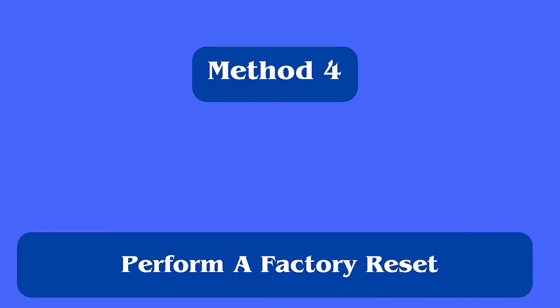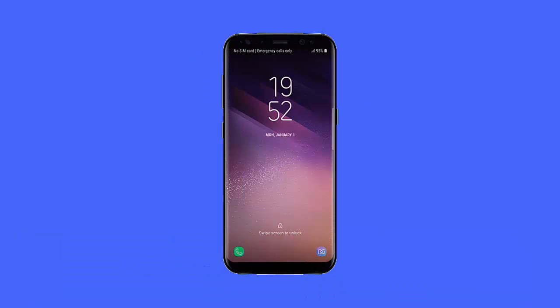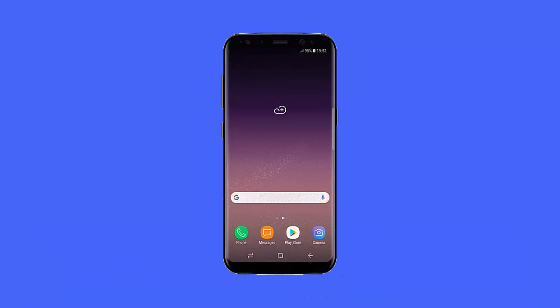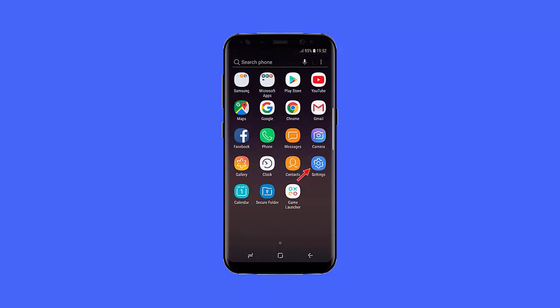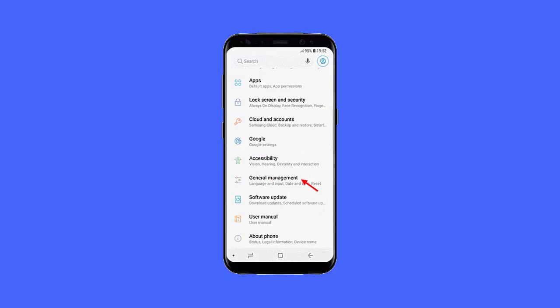Method 4: Perform a factory reset. Follow these steps: first, go to Settings on your Samsung device. Now click on General Management. Next, click on Reset, then choose Factory Data Reset, and finally tap on Delete All.